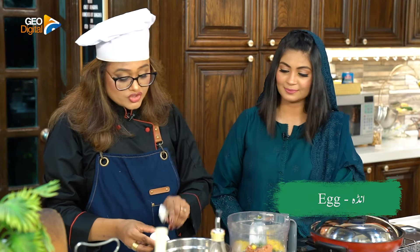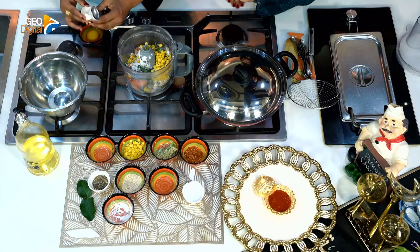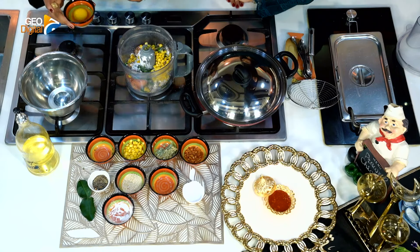Now it is time for the egg. Now we will crack it and we will check it. It is a good egg. It is a bad egg. It is a good egg.